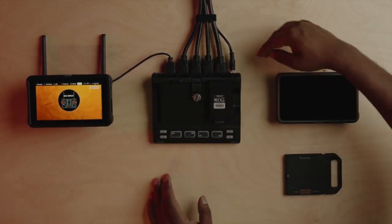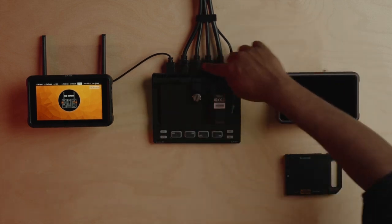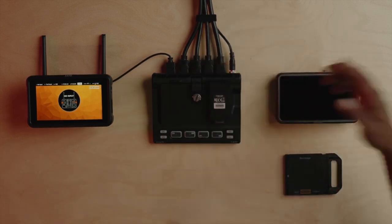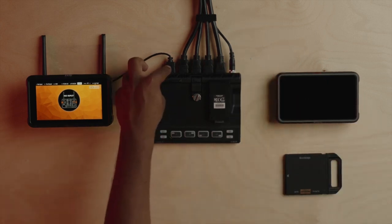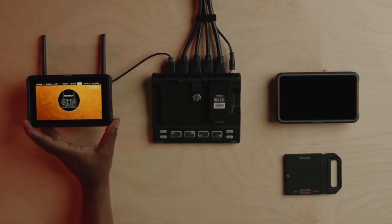Just while we're at it, I'll quickly take you through the connections. We've got DC power coming in direct. We've got four HDMI inputs over here, which are the cameras in our studio. The program output of the Cast module is connected to the input of the Zato Connect.